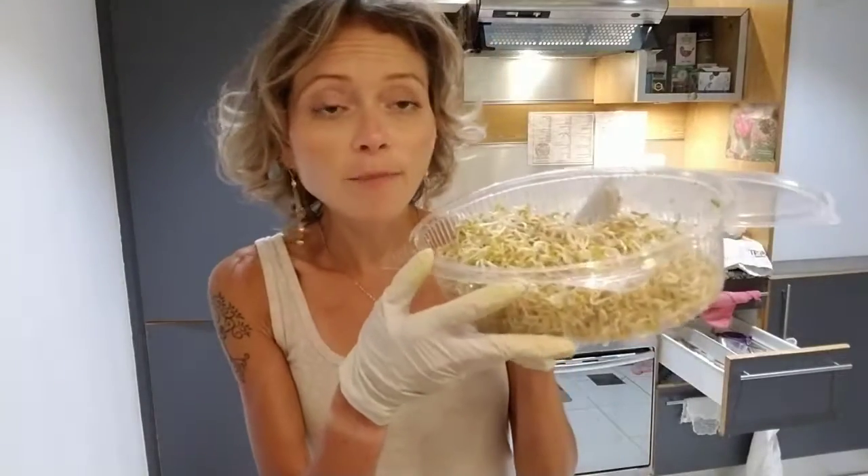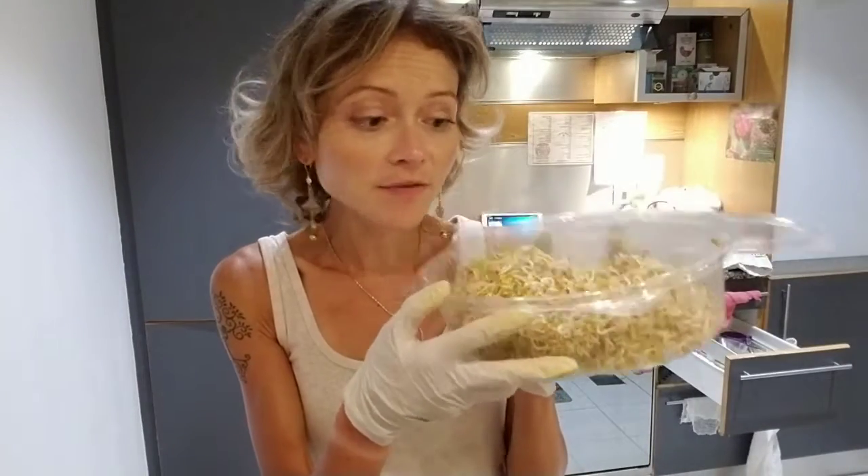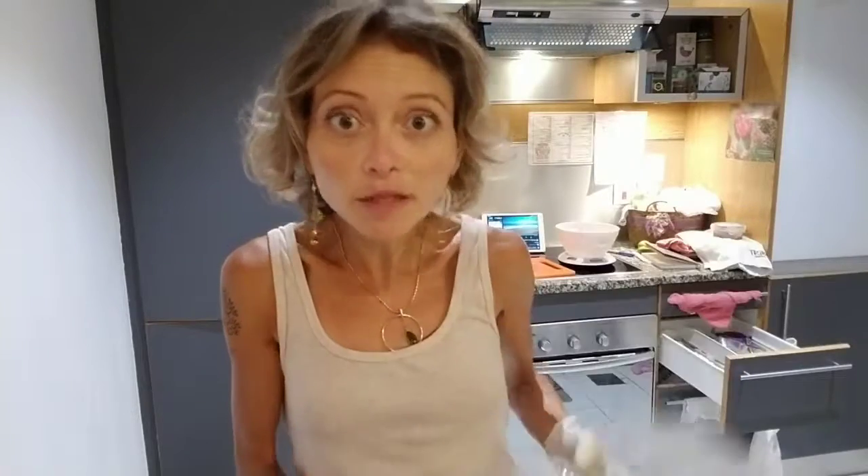It's really bang for your buck because honestly, you can buy a bag of about 250 grams and it multiplies. A bag of these seeds will cost, depending on where you go — if you buy organic seeds, it can be in dirhams, it can be less than five dirhams.